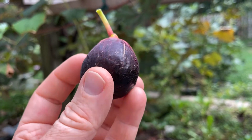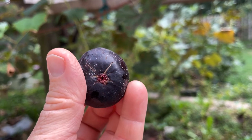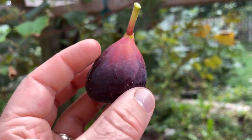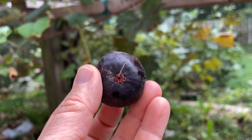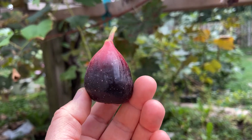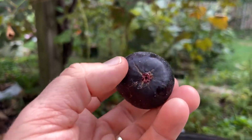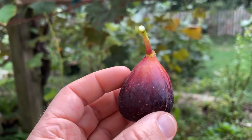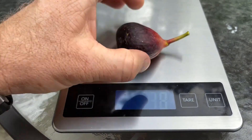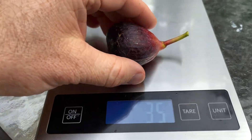Really a neat looking fig, kind of a tight eye — I wouldn't say completely closed but pretty tight. We got a lot of rain yesterday too, so I would expect maybe a fig to split a little bit, but no splitting and the fig looks to be in pretty good shape. Again, a really pretty fig, about medium size. Let me get my scale out — thirty-five grams, maybe thirty-four.